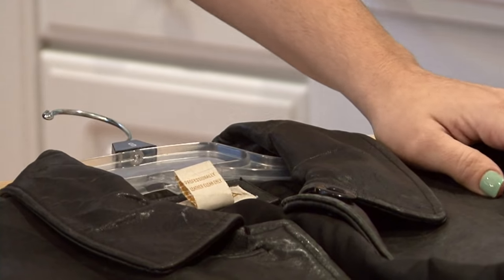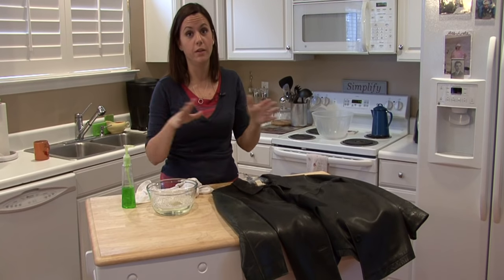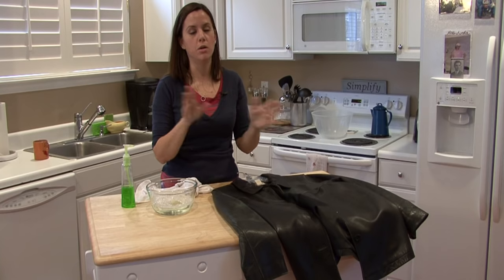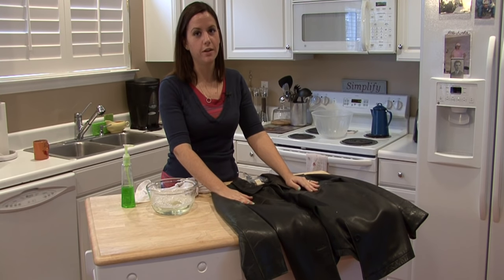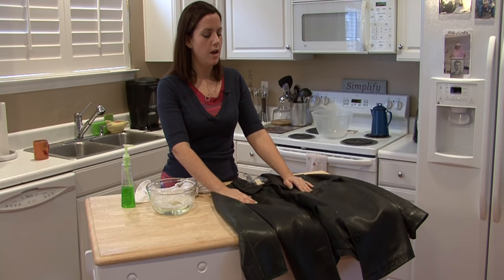Right after you clean your leather jacket, you want to hang it up. Hang it inside somewhere, and put a towel underneath it so if it drips it's not going to harm your floors or anything like that. Put a nice leather conditioner on it afterwards. I'm Rachel Yatouzis and that's how you wash a leather jacket.